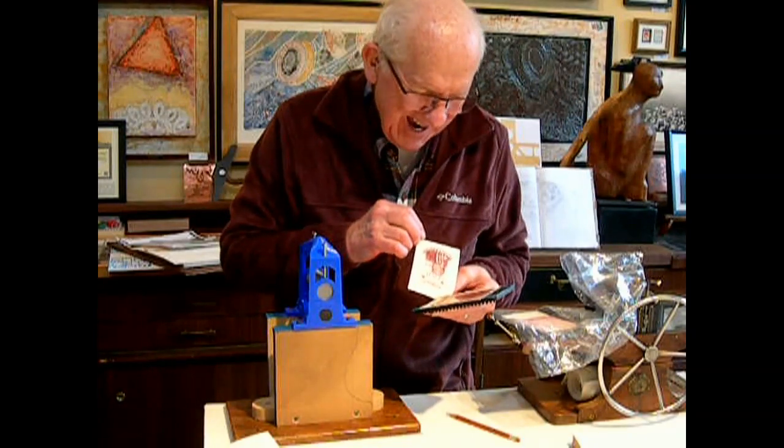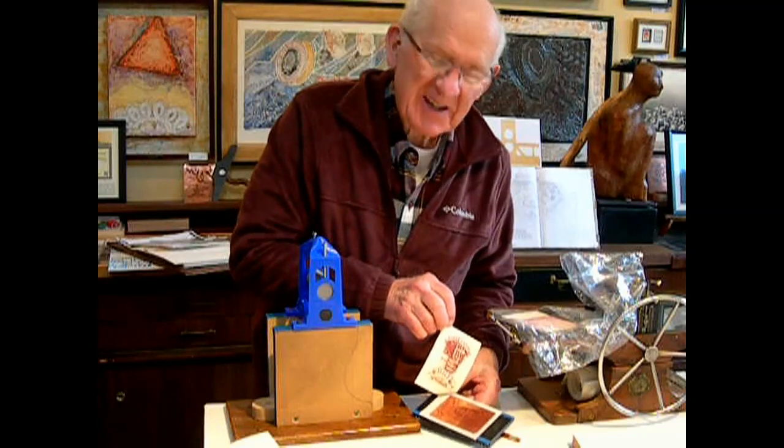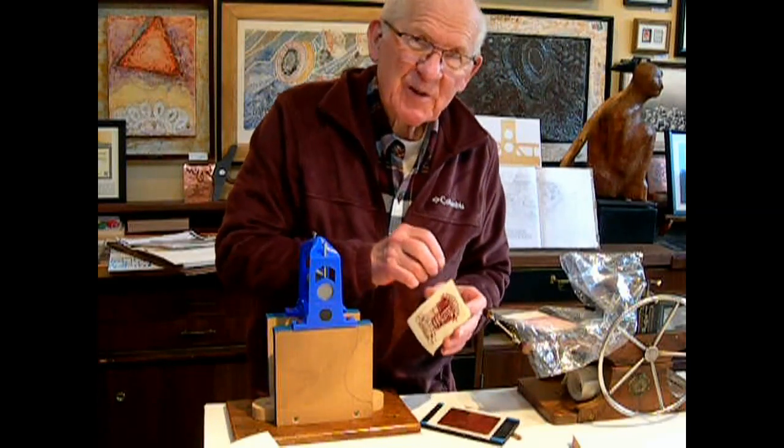Oh, that's very nice. Thank you for watching. I'm Bill Ritchie.